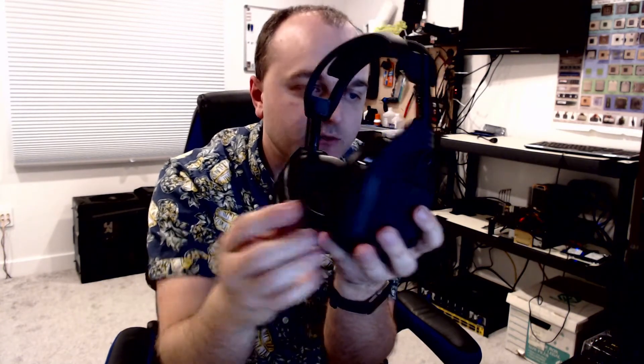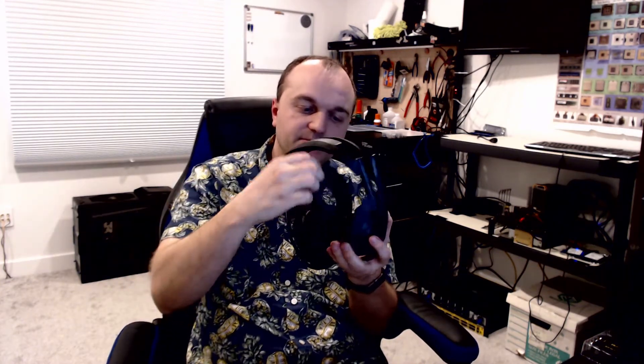It's got the paddles on the side for game and voice — sorry about camera quality, you probably can't see that very well — but it does have the mixer paddles. There are switches on the back for power, a surround switch, and an equalizer button. It also has a microphone that flips up to mute, which is nice.